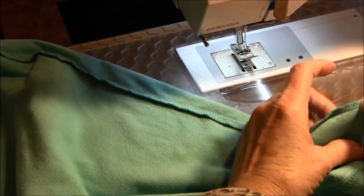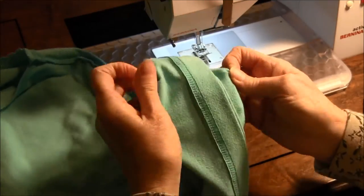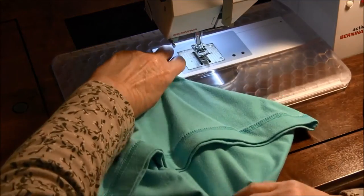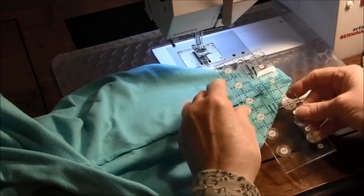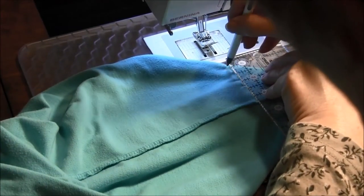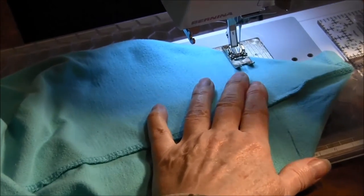I myself like my bags to have a square bottom, so I'm going to show you how to do that. You're going to line up your bottom seam with your side seam. Since this is a pretty good sized tote, see how it forms like a triangle — I think I'm going to make it two and a half inches. I'm going to mark a line along here and you sew along that line.